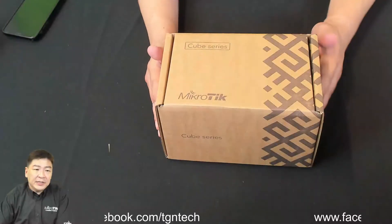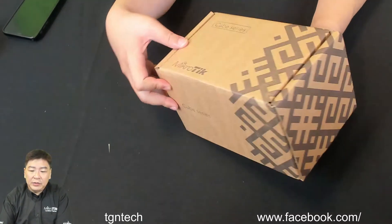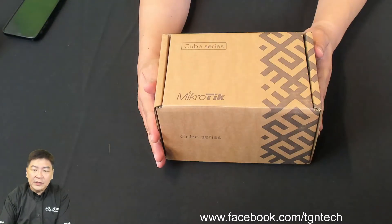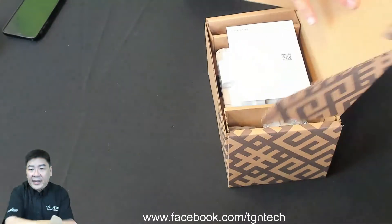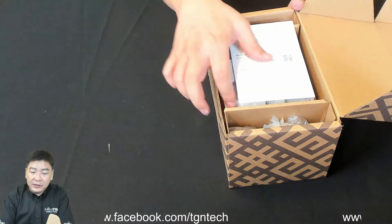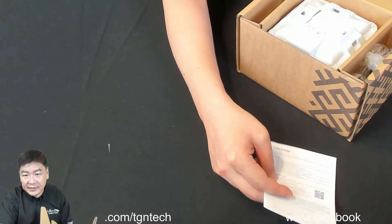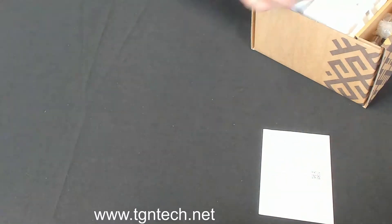We're going to take a look at the device itself and unbox it. It comes in a rather big box. Let's see what we have inside. This is the quick installation guide, as usual. This is the Cube Light 60.